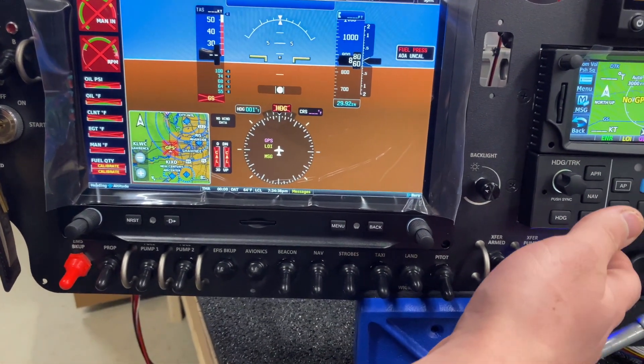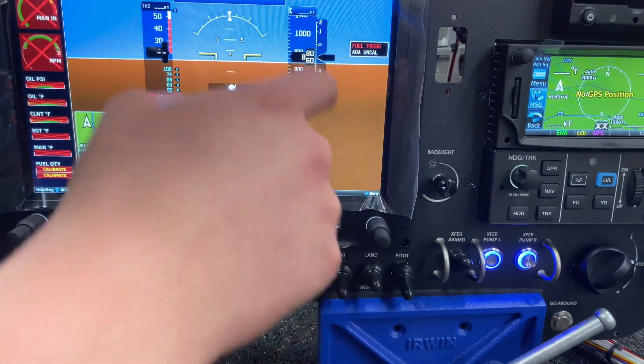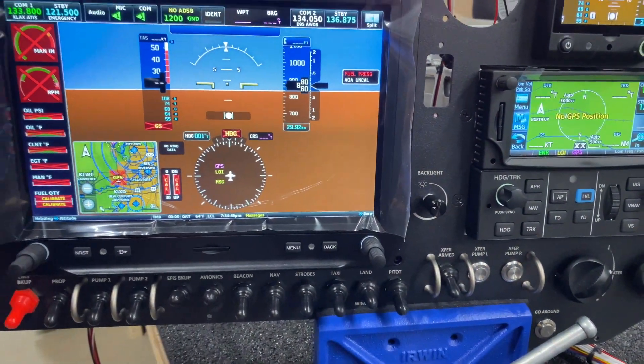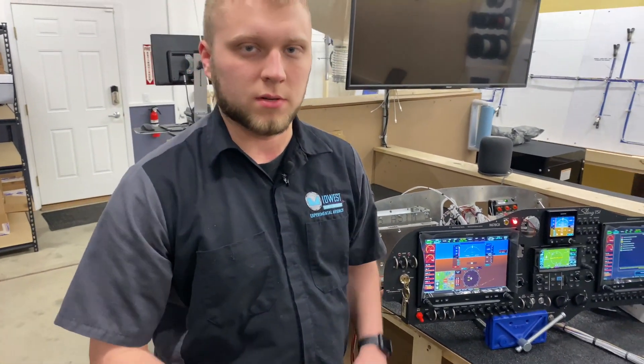A couple other features of this system: if you turn it on and want to turn it right back off, you can push the buttons on the panel and you can see that it stops the transfer. The other thing you can do is just flip the switch, which is a bit of a safety feature — it totally kills power from the system, shutting off the pumps and everything if there was ever any issue.